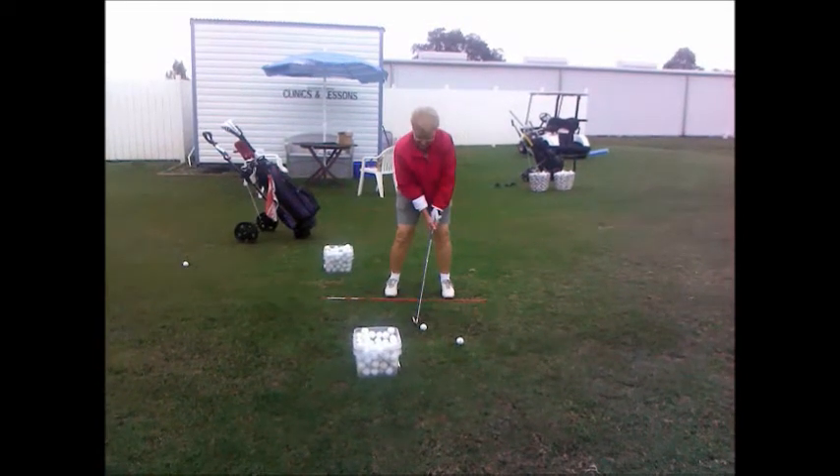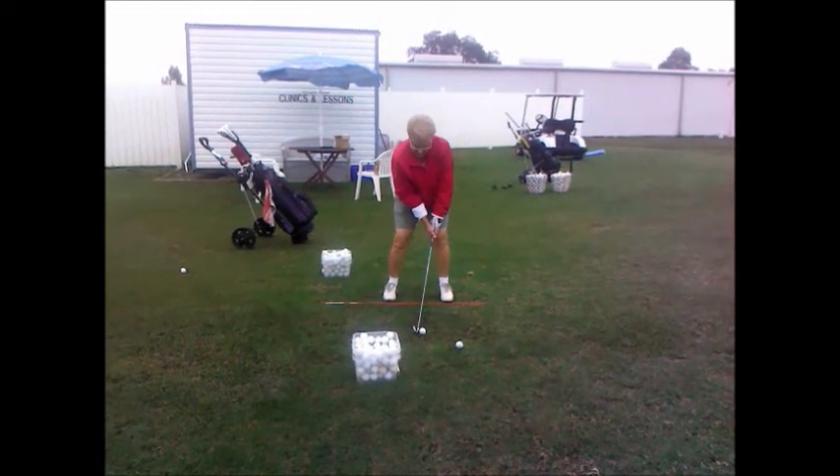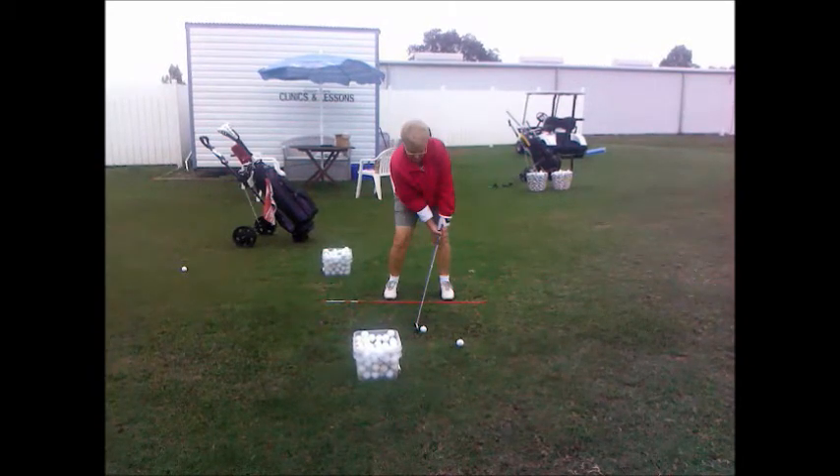Here we are at setup. You can see that the hands are probably too far forward — they're all the way in front of her left knee. We'd rather see the hands more squared up. What this does is it actually puts the club too far in the palm of the hands. What we'd like to see is the triangle formed by the arms at more of this angle here — a little straighter up and down so that the hands are body centered.